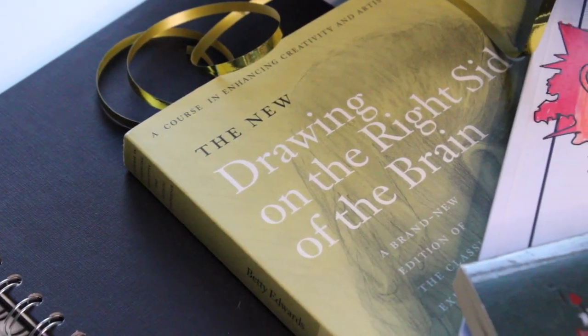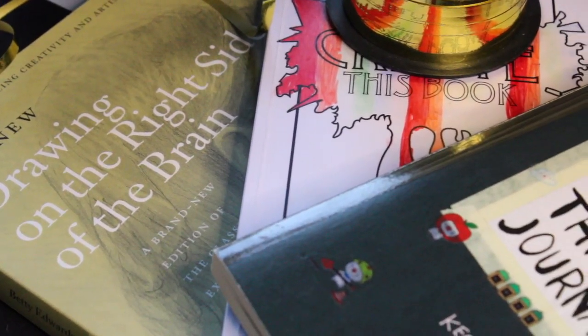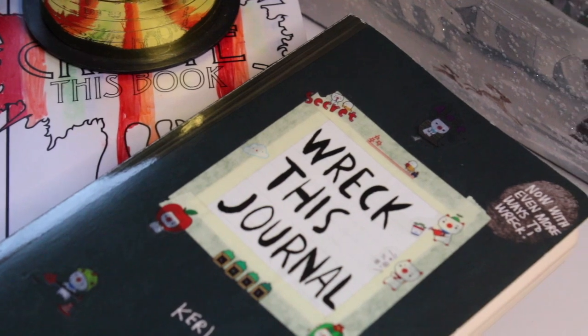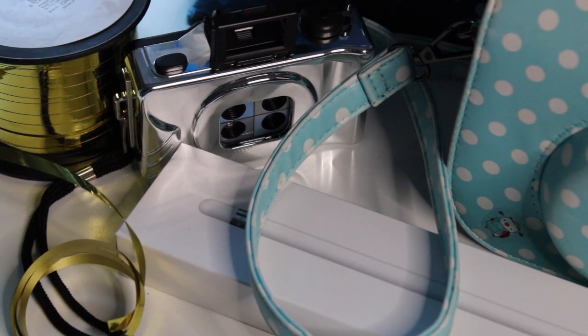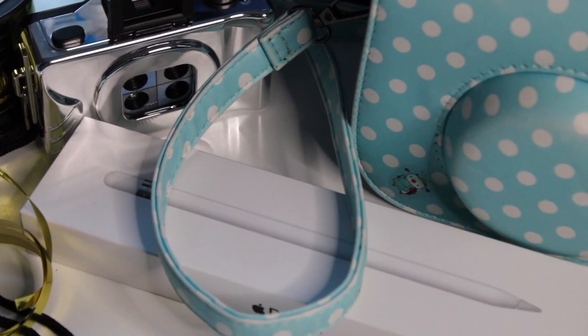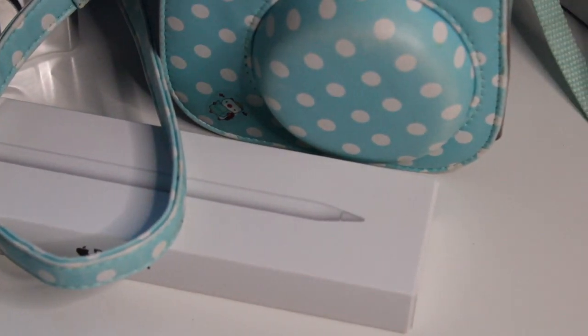In today's review we are going to be looking at a selection of gifts for artists of all ages, and gifts that will suit all budgets. I hope you enjoy the review and enjoy looking at the selection of gifts that are suitable for Christmas, birthdays, and lots of different festivals. Let's get on with the review.